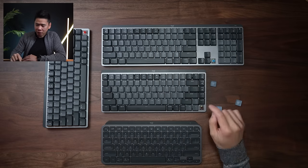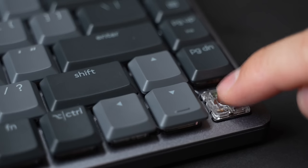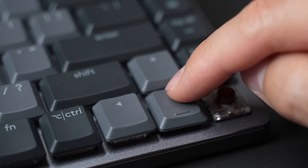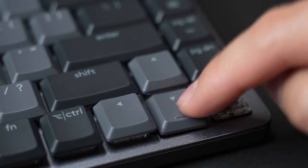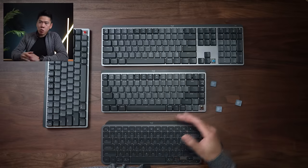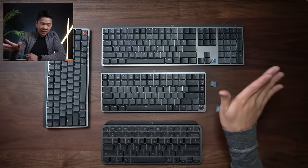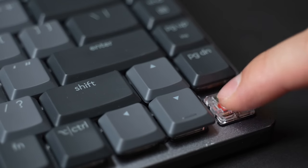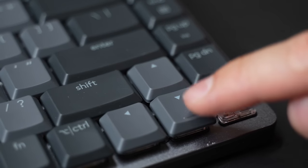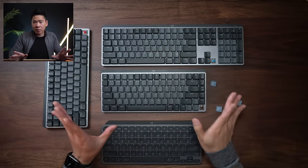With the brown switches, there's a tactile feeling when you press them, but they're very, very quiet — great for people who want that feel but don't want to disturb anyone else in the room. The red switches do not have any tactile feeling; it's smooth going down and you can only feel it when it bottoms out. Red is awesome if you want the smoothest typing experience.